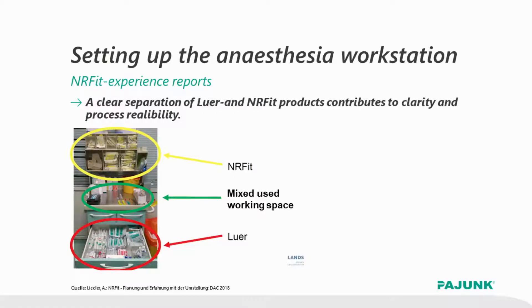You will also have to think about some more practical things. For example, how do you store the goods in your cart? Here we have an example. We can see the Luer components in the bottom of the cart. The yellow ENAFIT components are stored in the upper part, and in between is a neutral area which is used for preparation of the products.